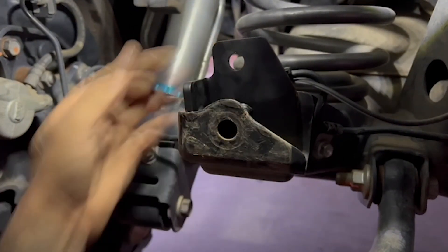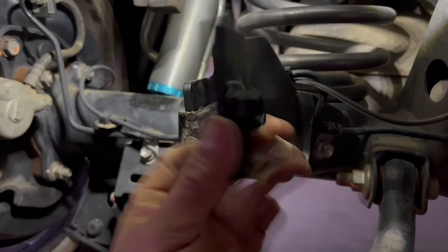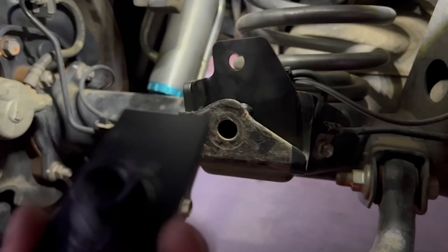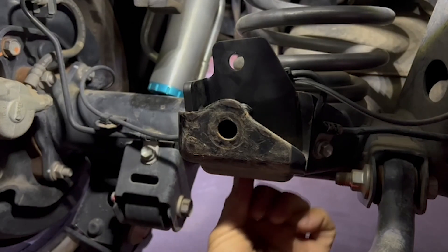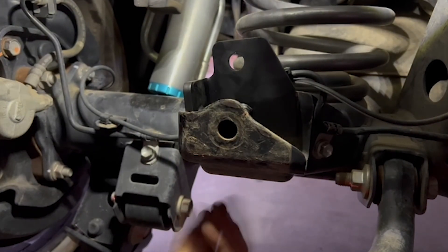The next step is to grab the wing nut that I include. The long side is going to go towards the front of the truck. Slip it in through the bottom opening, then align the hole to this guy, because that's where the plate will match up.